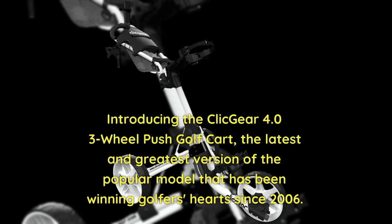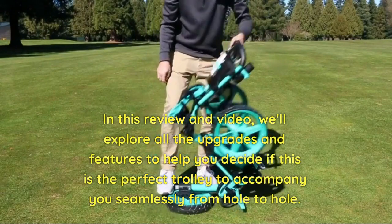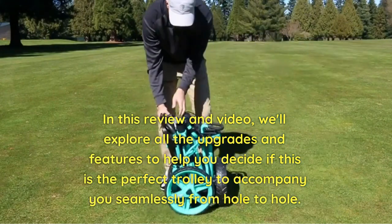Introducing the Clicgear 4.0 3-wheel push golf cart, the latest and greatest version of the popular model that has been winning golfers' hearts since 2006. In this review and video, we'll explore all the upgrades and features to help you decide if this is the perfect trolley to accompany you seamlessly from hole to hole.